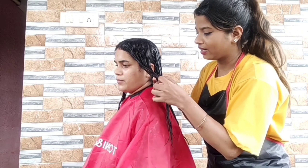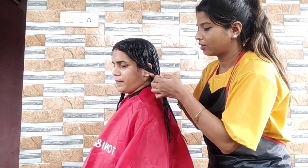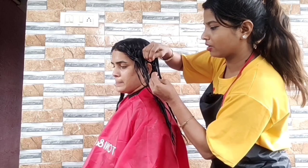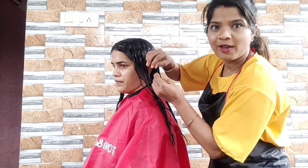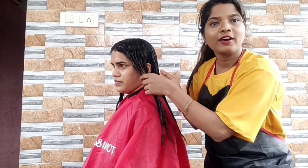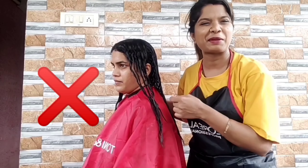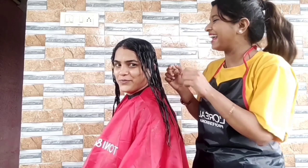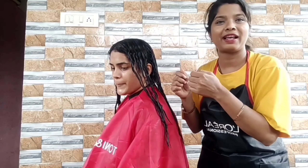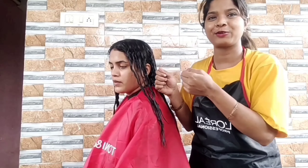I will take a random hair strand — it will be broken. If we do this again and again, it will keep breaking. But we will not do this repeatedly, because our clients will think we are breaking their hair.